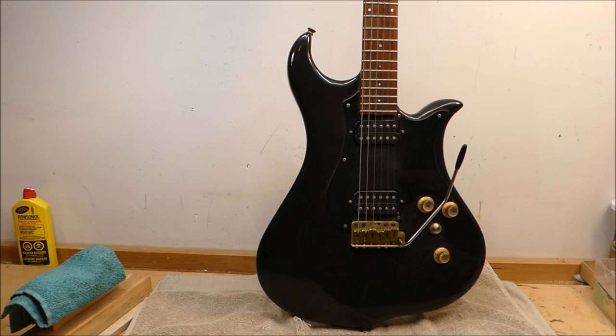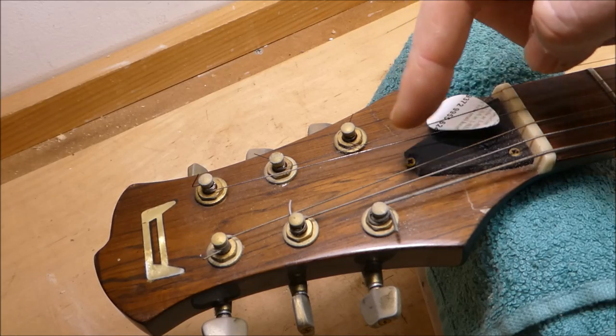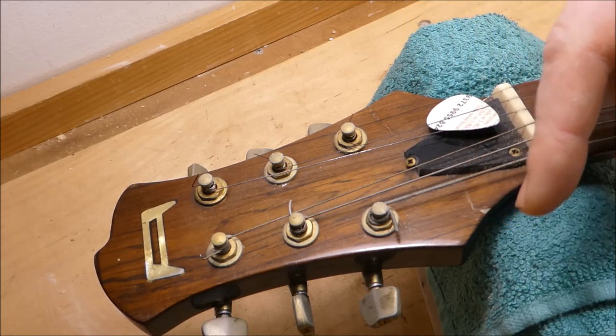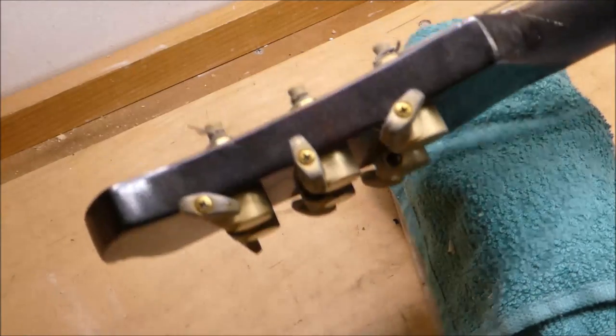To be honest I'm going to spend a lot of time cleaning it because it's really filthy. The owner has woodworking experience and he did a repair on the broken headstock here using epoxy, but he'd like me to see if I can hide his tracks a little bit with some finish touch-up.